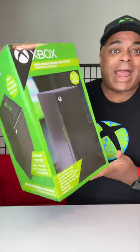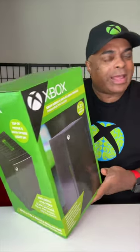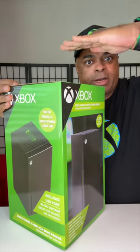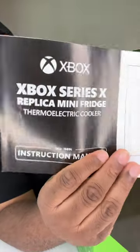I just bought this from Walmart — $79.99 for the smaller refrigerator. They came out with a bigger one, a little bit bigger. This is a little bit smaller, and they did some changes, so it's a replica of the...